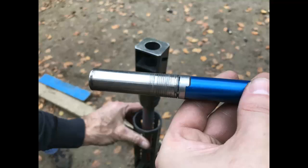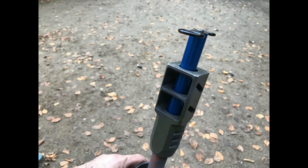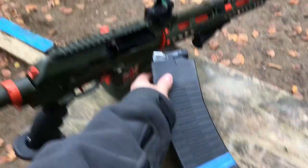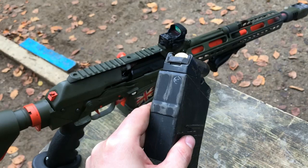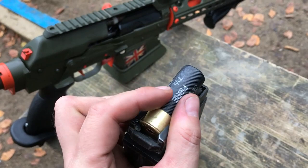Quick note on magazines — these are factory Molot magazines. You can tell a Molot magazine because the stripes are horizontal, whereas Saiga mags are always vertical. You can use SGM magazines and they don't really need much modification, but a lot of people prefer the factory mags mainly because they've got steel feed lips, making them a little bit more reliable. They are more expensive, but if you're spending £5,000 on a shotgun, a few extra pounds on a magazine doesn't seem like much.